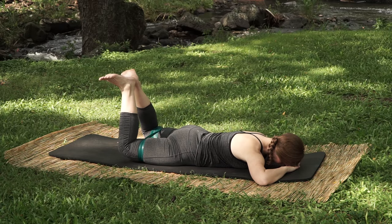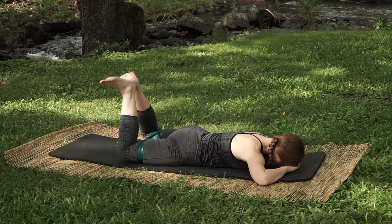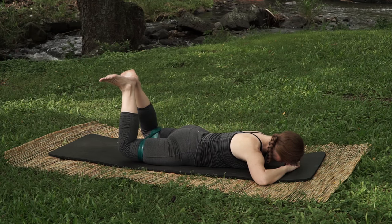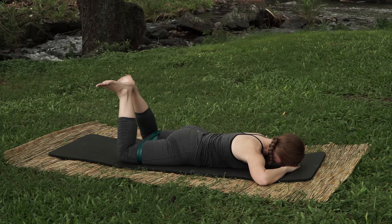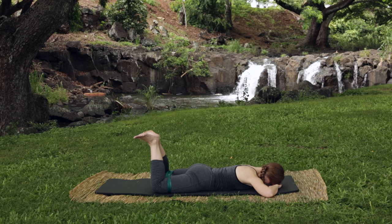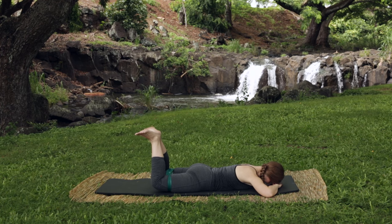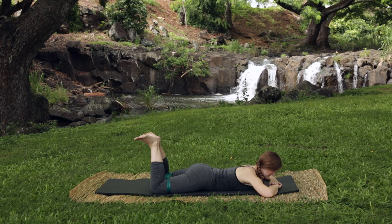Deep breath and exhale hover the knees, just turn them out and go back down. Continue: hollow and squeeze and go back down. Breathe out, hollow and squeeze, turn the knees just a little bit and go back down. Complete eight repetitions total, then rest back in child's pose.